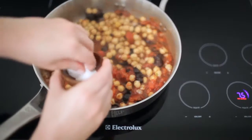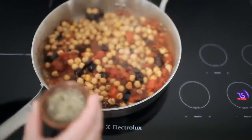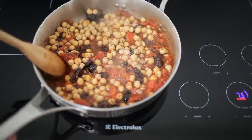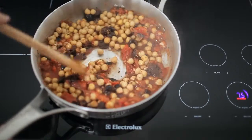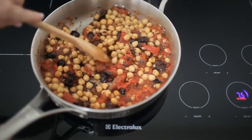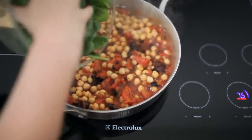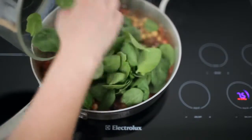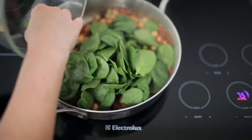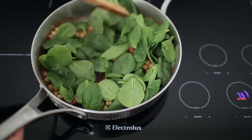Taste and add salt as needed. Add a pinch of pepper and stir to combine. Add the spinach and stir to wilt, letting it cook for one minute.